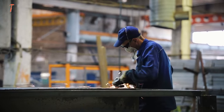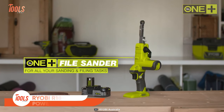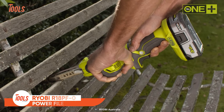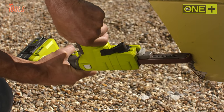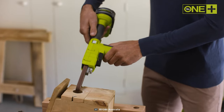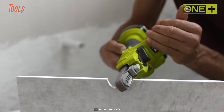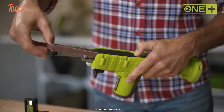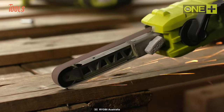Sanding applications remain comfortable until you meet some tight corners and awkward spaces, but with the Ryobi R18 PF-0 power file in your hand, you'll get quick access to all those areas and get your job done at a faster speed. This belt sander comes with a lightweight design and handy ergonomics which lets you operate for long periods without causing fatigue or hand strain.